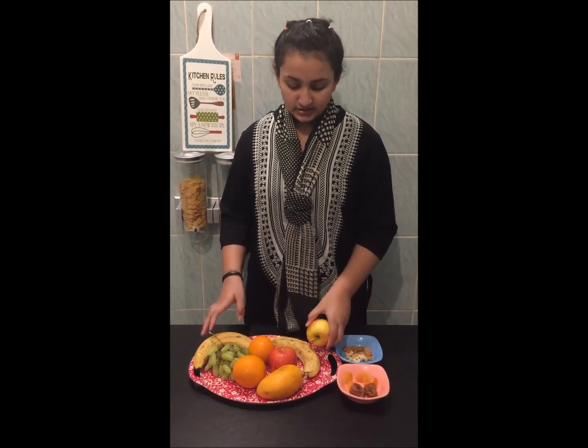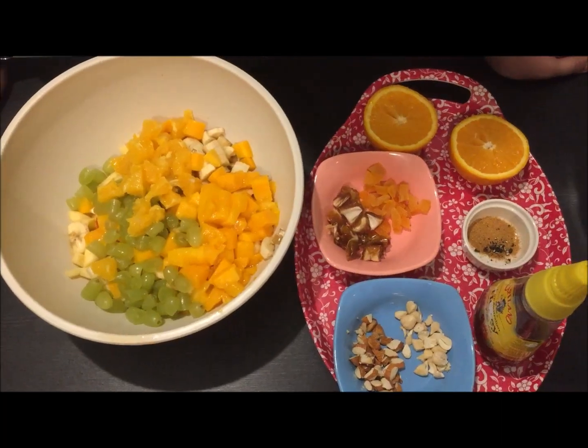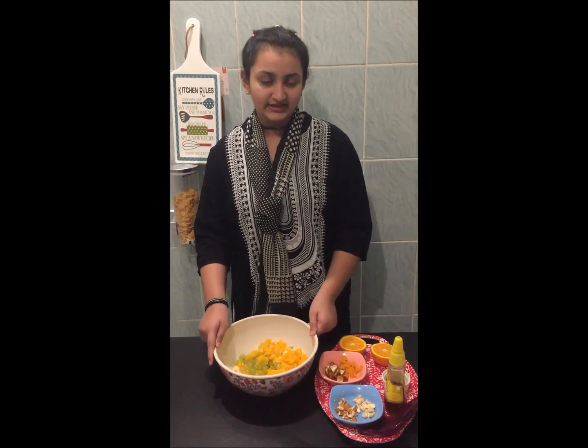So for the apple, you have to peel the skin and cut into tiny cubes. You have to do all of them. So the chaat fruits are ready.